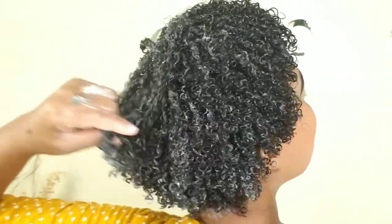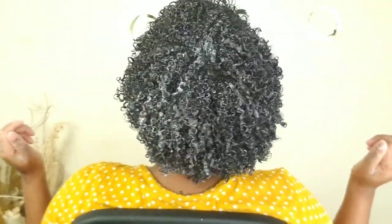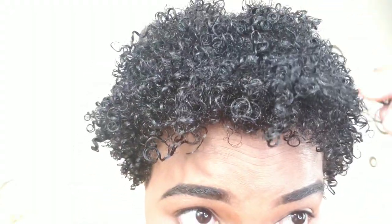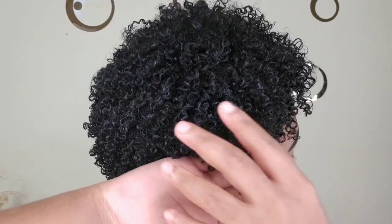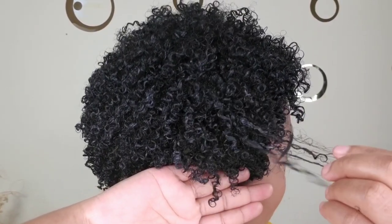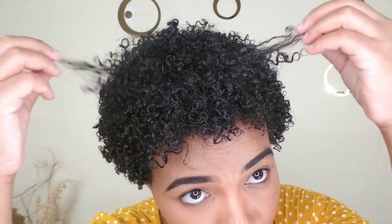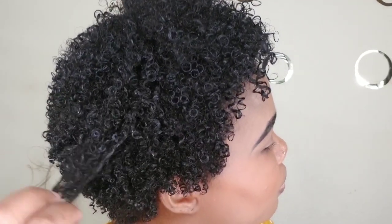The product wasn't soaking into my hair quickly at first, but gradually my hair started to absorb it — and it was just amazing. I had to go outside in the sun to show the curls properly. Look at those curls! My hair feels super soft, really really soft. It didn't leave any residue and my hair is well defined. This product surprised me.